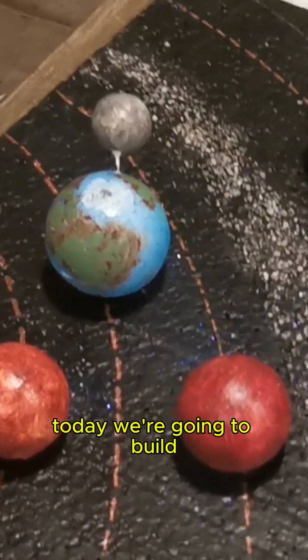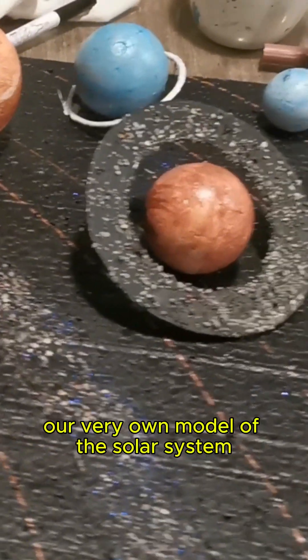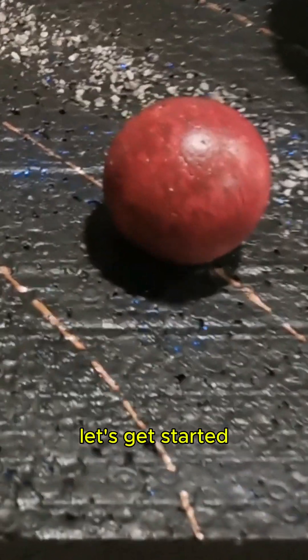Hey medieval fans! Today, we're going to build our very own model of the solar system. Let's get started.